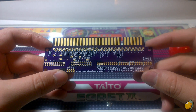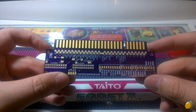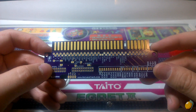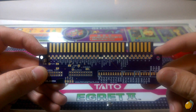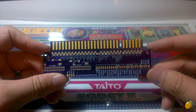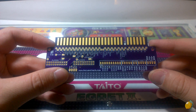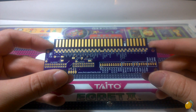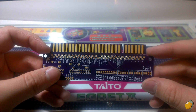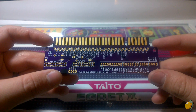You'll notice it does look similar to other project boards out there, but this one has quite a few changes. Most notably, the JAMA edge is actually long enough to reach those deeper JAMA edge connectors — for example, the ones in the Egret 2, Atomos Wave sit-down, the Egret 3, as well as a bunch of American cabinets, the big black ones. This one will go all the way to the back of those, so you don't have to worry about shaving off the ends of the adapter board itself.